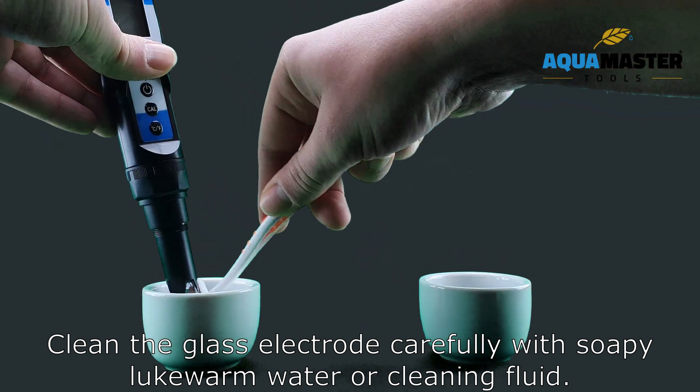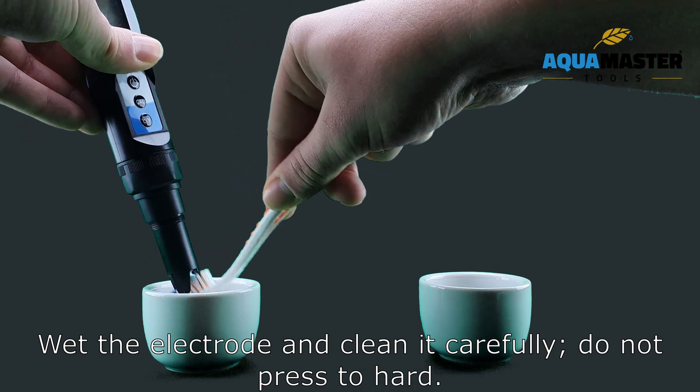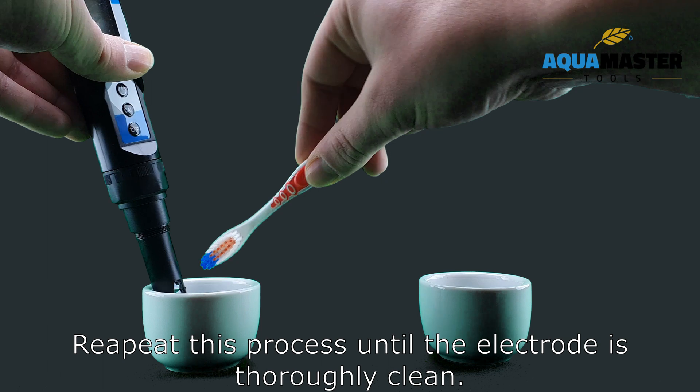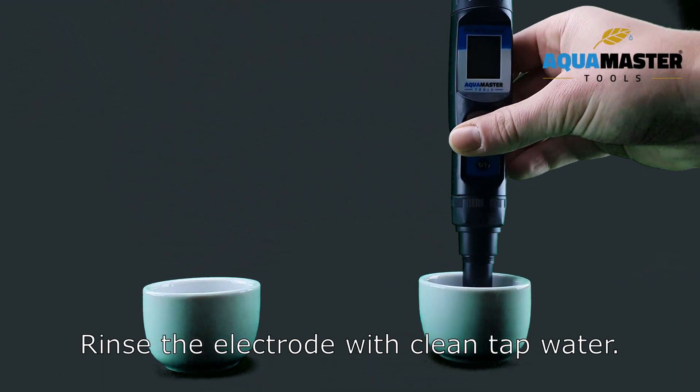Clean the glass electrode carefully with soapy lukewarm water or cleaning fluid. Use a soft brush for this. Wet the electrode and clean it carefully — do not press too hard. Repeat this process until the electrode is thoroughly clean, then rinse the electrode with clean tap water.